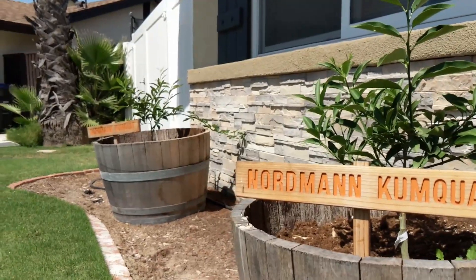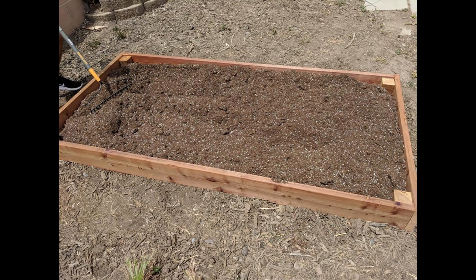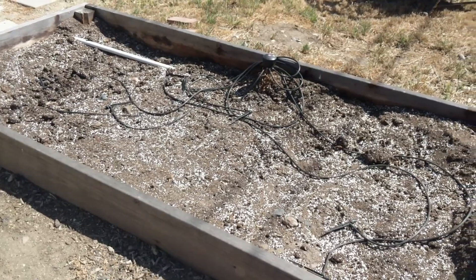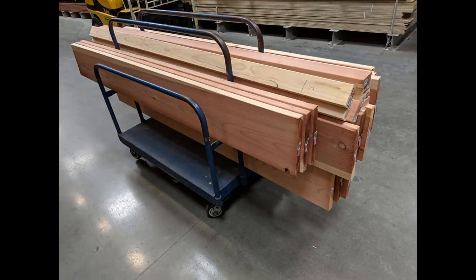Here's what my first garden bed looked like. I originally built this just to see if I even liked gardening. So once I mastered the basics, I abandoned my original bed and built four new ones.